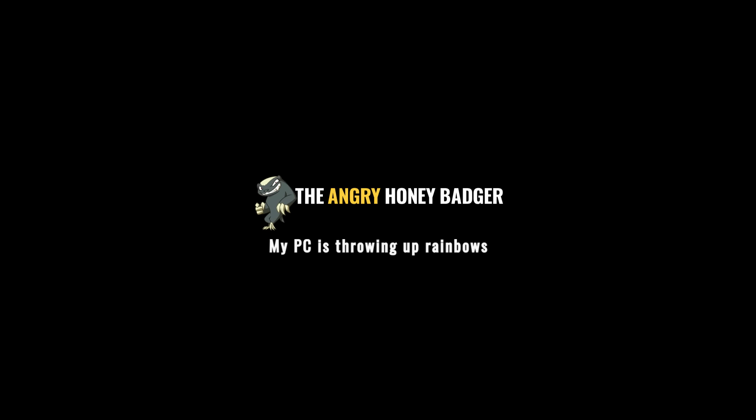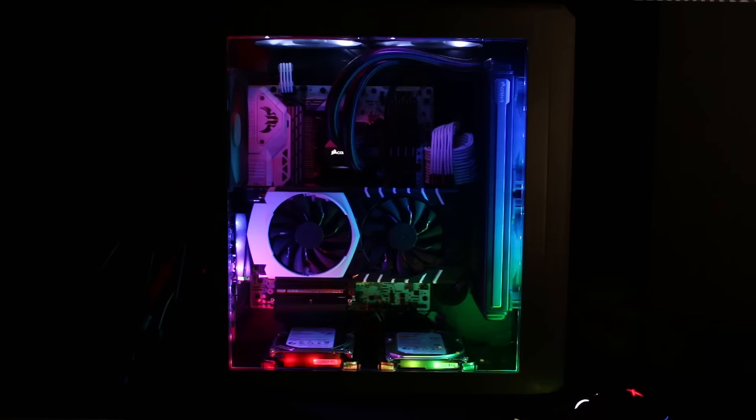Hey everyone, you guys have been asking and so I shall deliver. You want to know my personal rig? Let's finally take a look. So here it is. It's my personal machine that I've built up over time. I've tweaked things, changed things, added things, removed things.